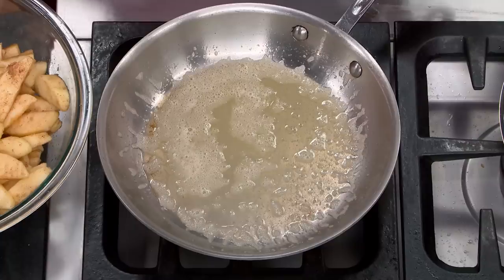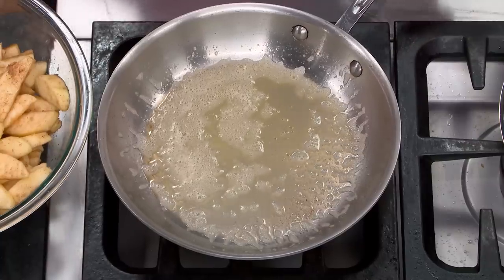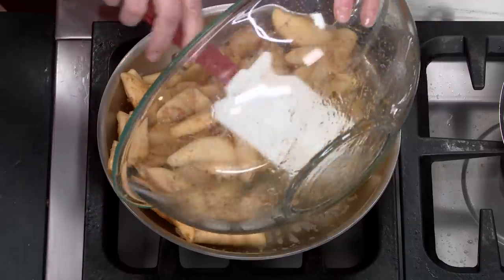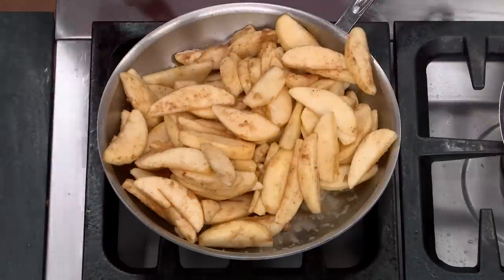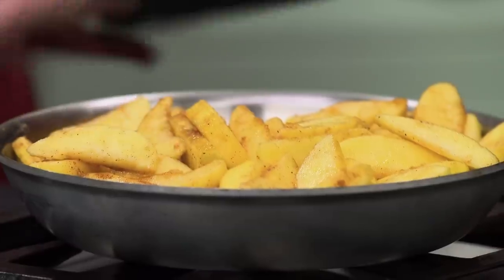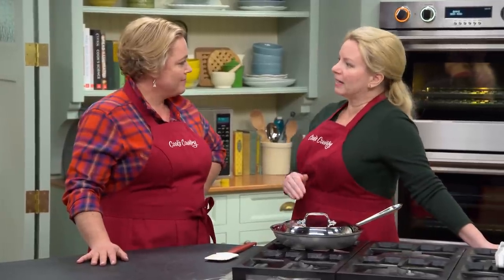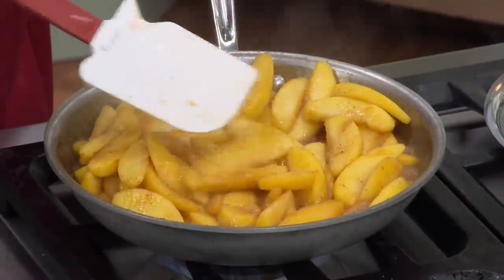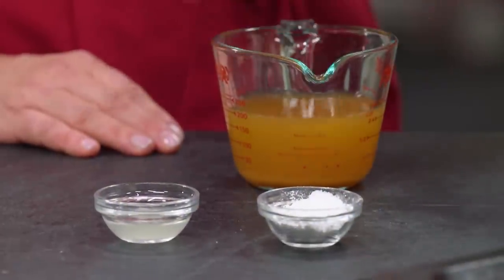It's a pan dowdy, so over to our ten-inch skillet. We're going to pre-cook the apples. Melt three tablespoons of unsalted butter over medium heat, then add the apple mixture — that's a full pan. Put the lid on and cook for about ten minutes, stirring a couple of times. The apples will start to soften and give off their juice.